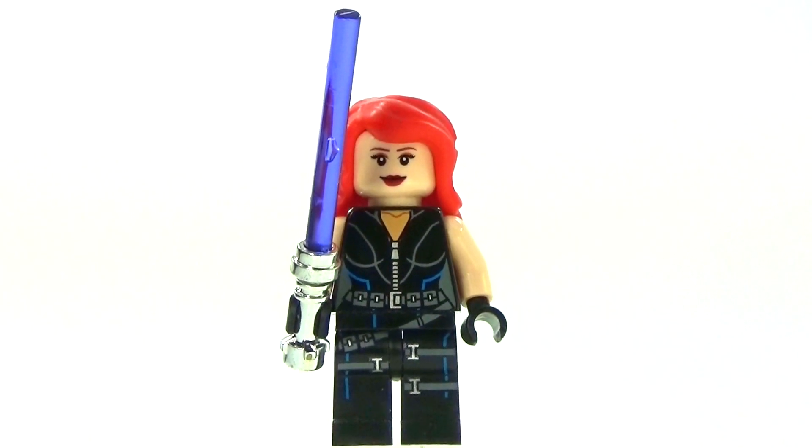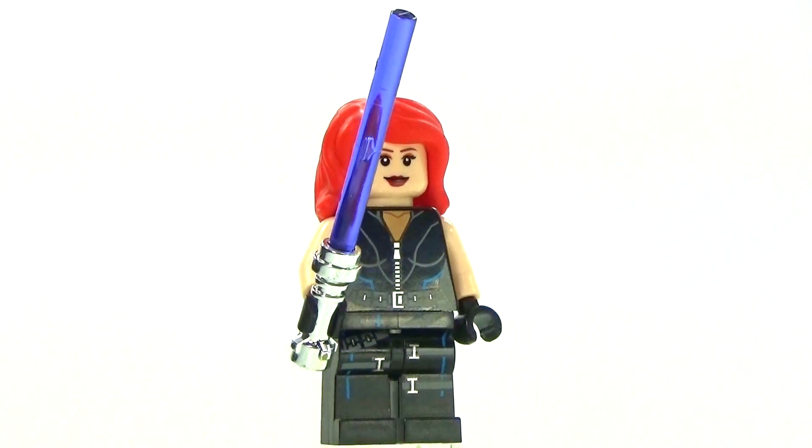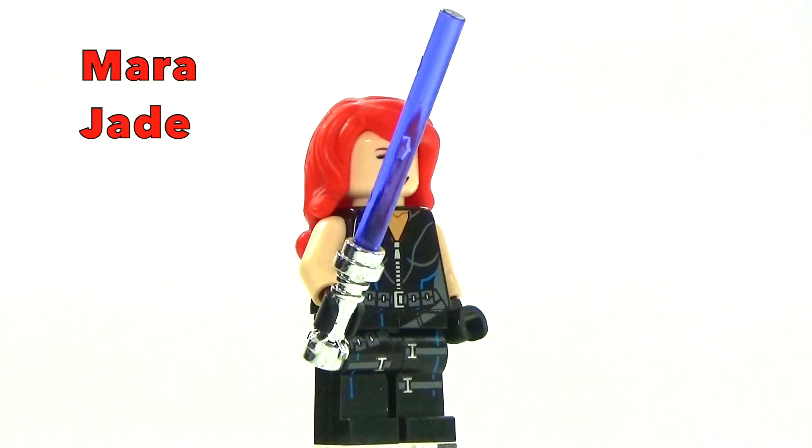Hey guys, Brickween here with a custom Lego Star Wars minifigure to review for you guys. This is my custom version of Mara Jade.